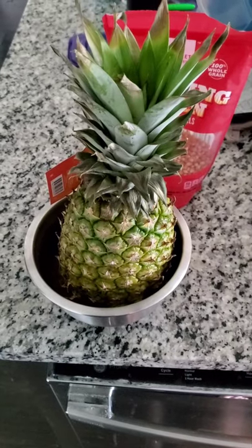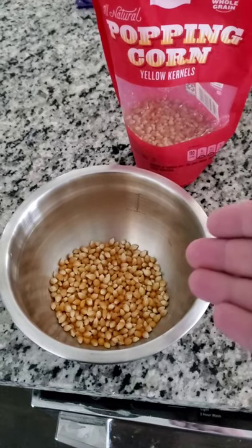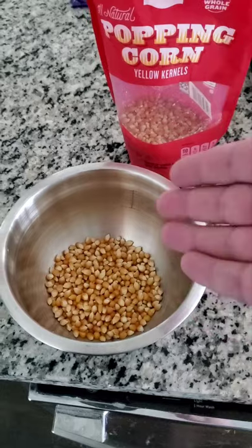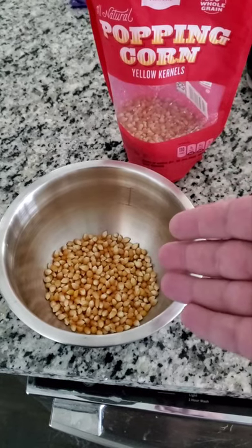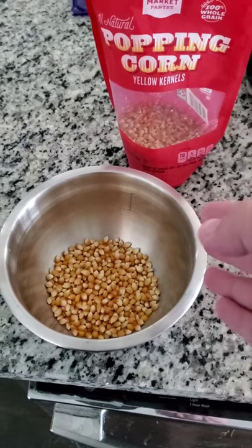First what you want to do is you want to put an entire pineapple in the bowl. Then you want to take some of the kernels and put them in the bowl. Usually you want to measure out how much you want to eat. I want way more than this.